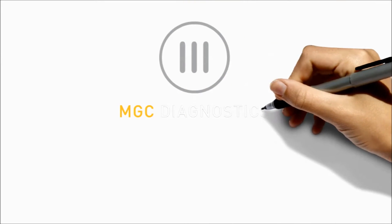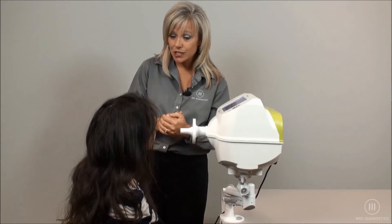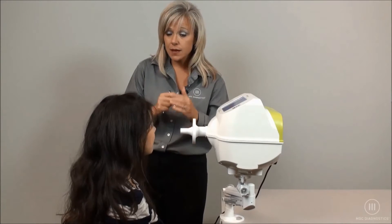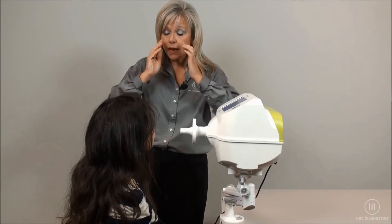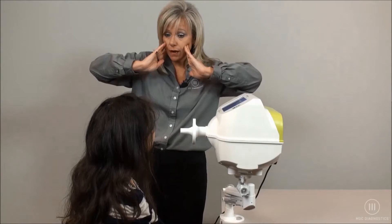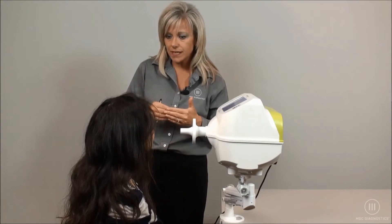Welcome to the MDC Diagnostics Resmond Pro FOT training video. You're going to put your mouth on the mouthpiece with a tight seal, with your neck slightly flexed, nose clip on, hands on your cheeks, and your elbows out. You're simply just going to breathe normally for approximately 15 breaths.